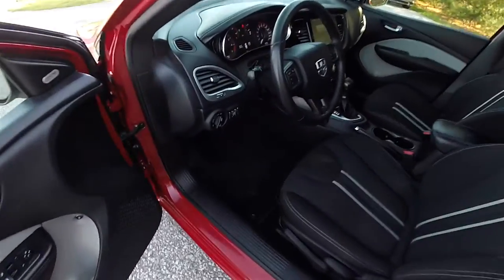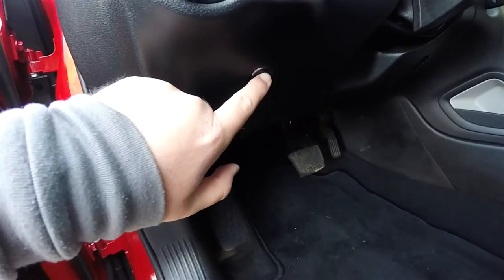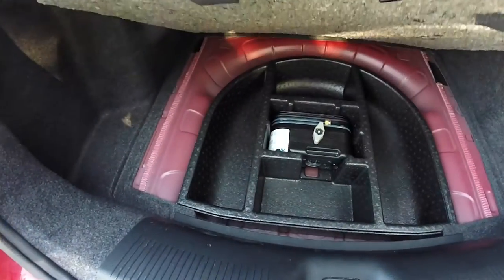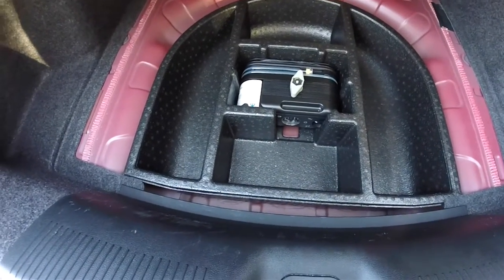Opening the trunk is easy using the trunk release switch underneath the headlight control. Looking at the luggage area, it is very nice and spacious for a car of this size, with a nice flat load floor. Underneath the floor mat, in lieu of a spare tire, you have a tire inflation kit and compartmentalized storage.